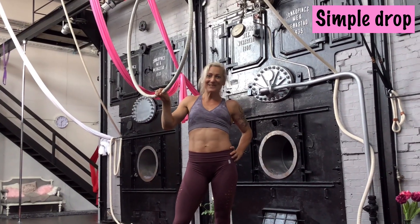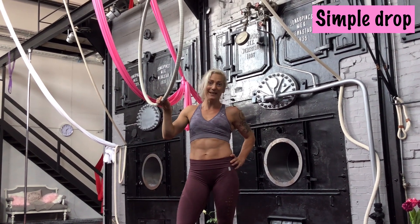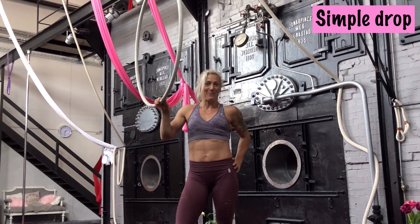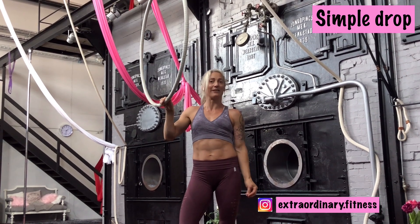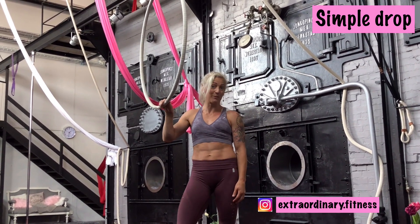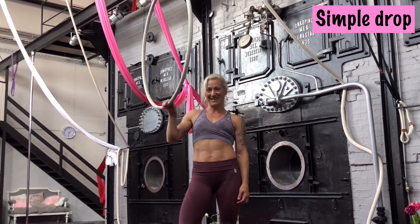So this was this week's tutorial! I really hope you enjoy it. Have fun training, be safe, and use the safety mat as always. Follow me on social media, subscribe to my YouTube channel, follow me on Instagram at extraordinary.fitness. If you have any questions, comments, or wishes for a coming tutorial, leave a comment below. See you next Wednesday — bye!